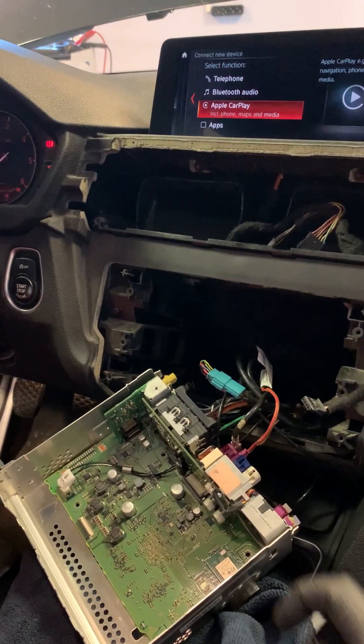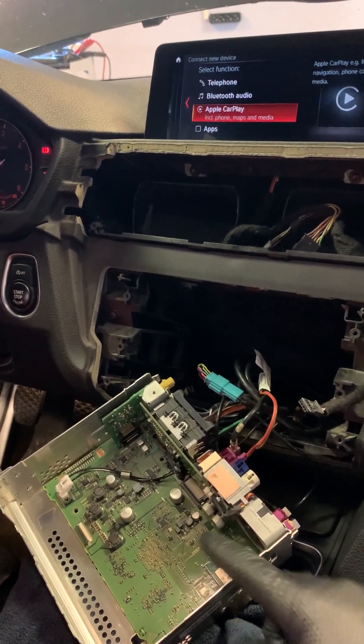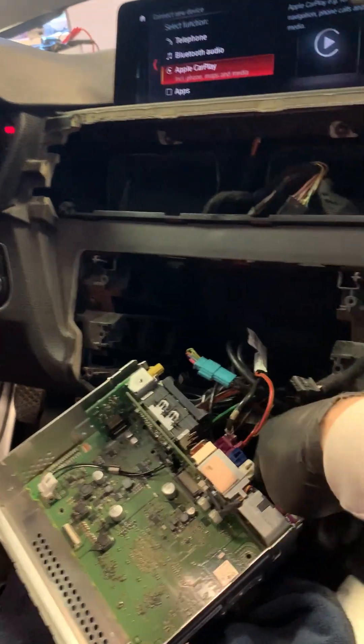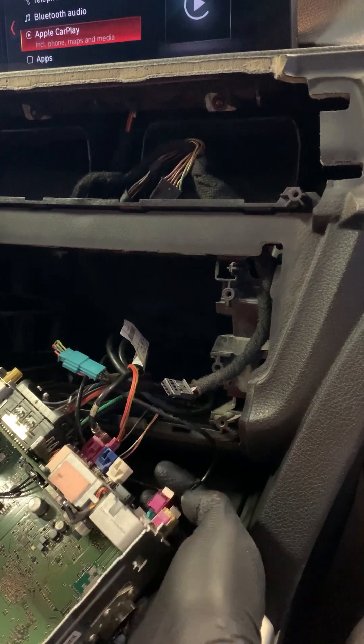We can add to your existing module the VLAN and Bluetooth transceiver chip, reconfigure the software, and add the VLAN antenna port for the actual antenna.